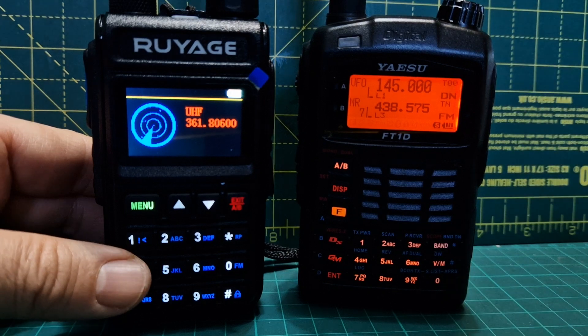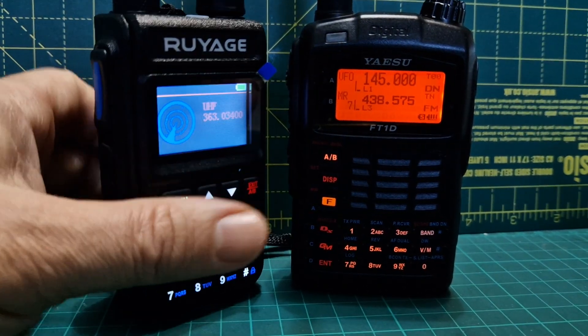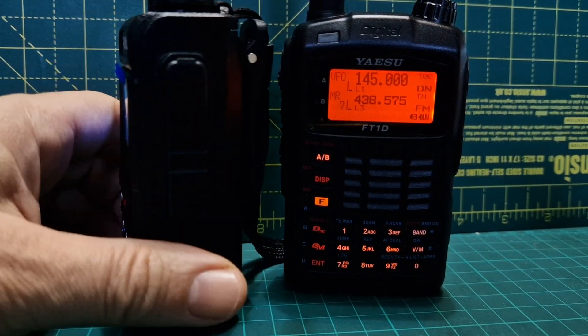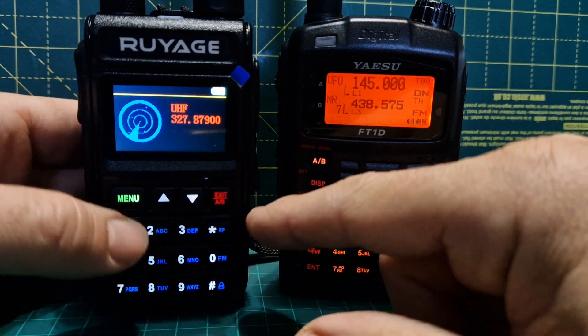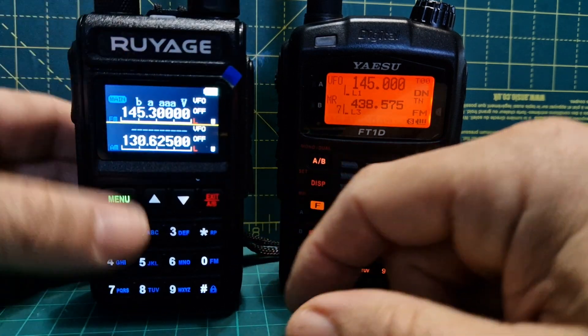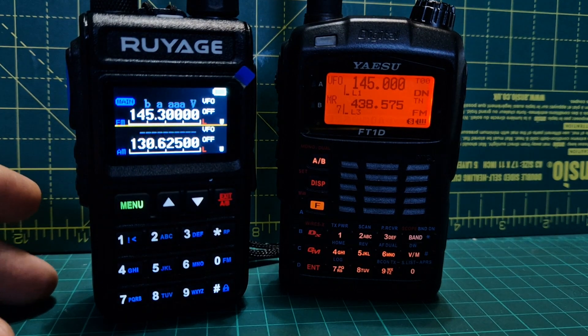So yeah, you get the idea, but on 70cm it seems to work fine. Bye for now, thanks for watching. These don't cost much — at most about 40 pounds. I like them because they're a very nice size. You've got different colors and they actually look better in real life.